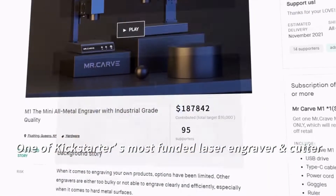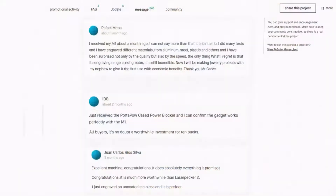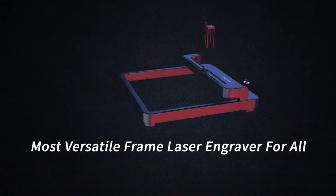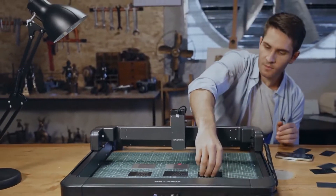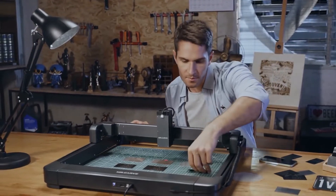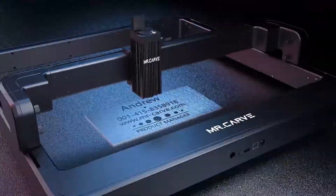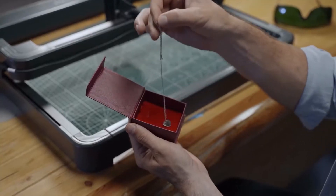MrCarve's first Kickstarter campaign has obtained enormous support from a great many backers, and the M1 laser engraver's excellent performance has received wide praise. The latest M3 laser engraver and cutter evolves from M1 with breakthrough technologies, capable of carving metal and almost all types of materials in large areas, bringing all your projects to life.